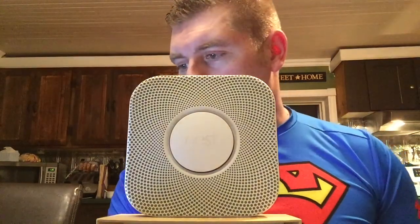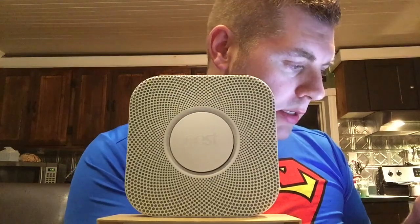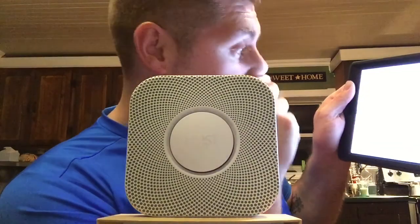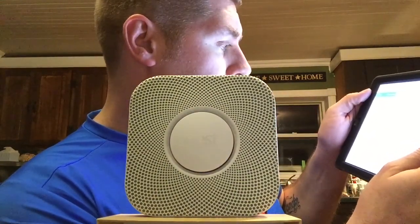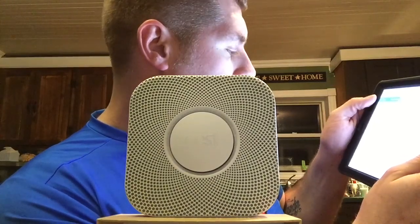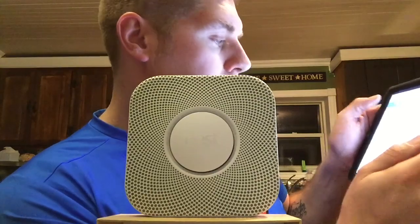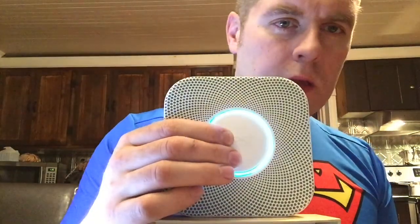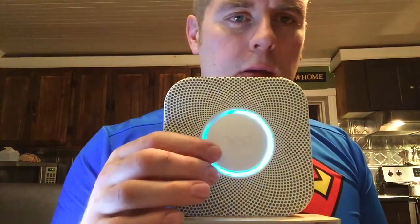Now the app is asking me to go to Wi-Fi settings on the iPad and connect to Nest, then return to the app. Going to Settings, then Wi-Fi. Done with that - now it's double-checking everything. We can put it through a few more tests - pressing to test again, but cancelled it.